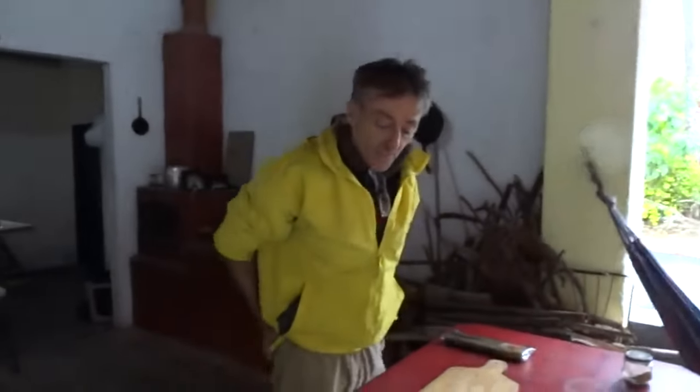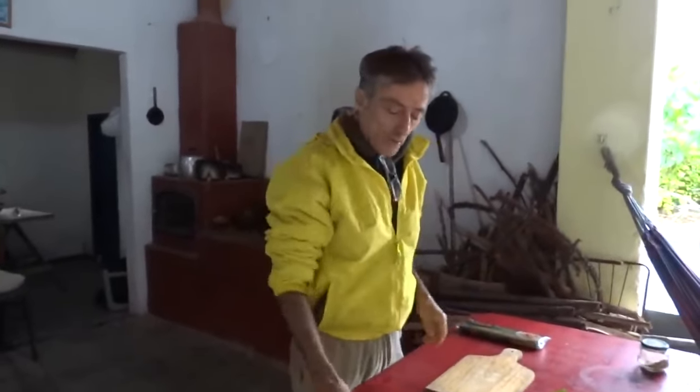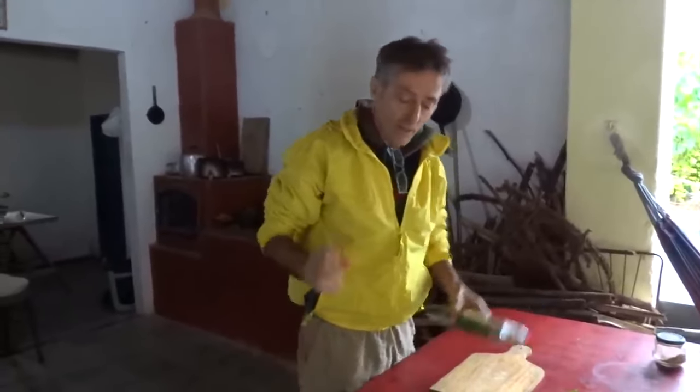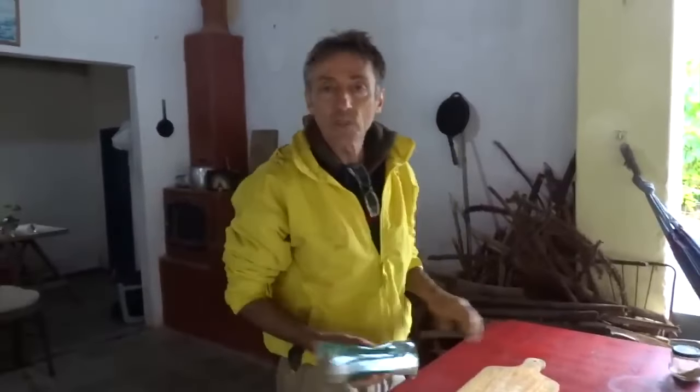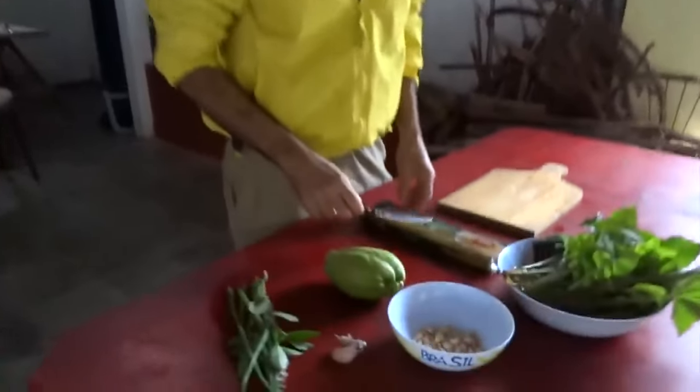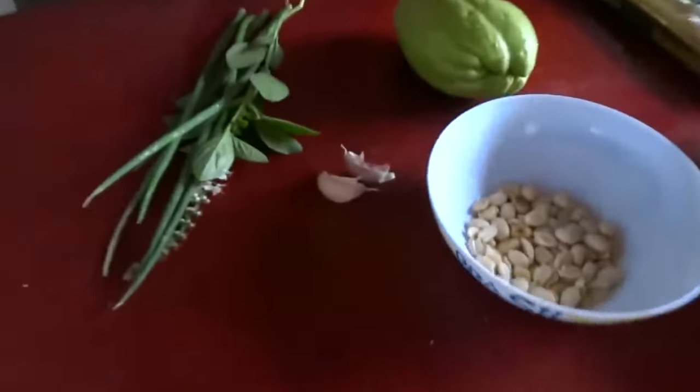A serralha lavada, eu vou acender o fogo para a gente começar a cozinhar o chuchu e o macarrão também, que é o que demora mais. O macarrão vocês podem usar qualquer um. Eu vou usar espaguete, vocês podem usar o macarrão que quiserem e fazer do jeito que quiserem. Eu vou fazer um espaguete com alho e óleo no azeite.